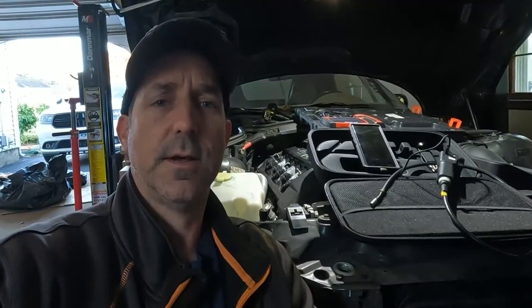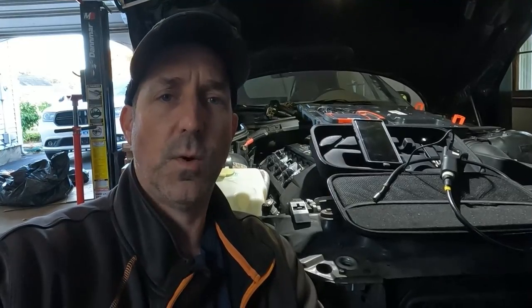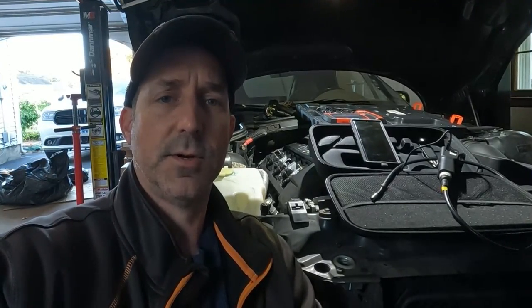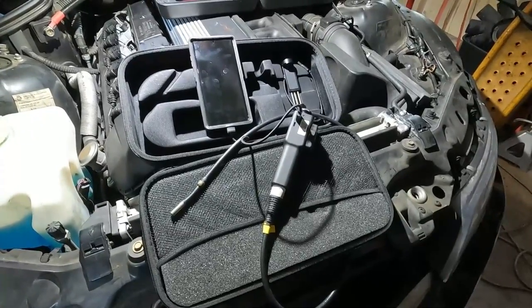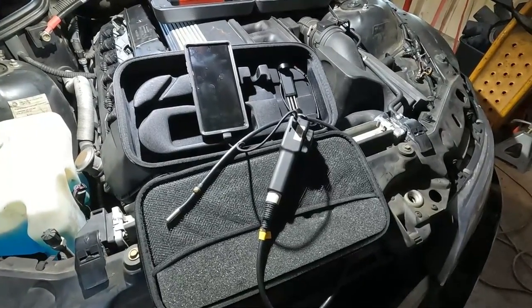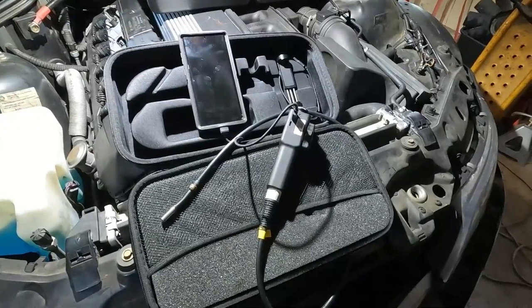You do need a bore scope to check inside the engine to check the cylinder walls and the valves. There's one tool in particular that I find extremely helpful and that's the Teslong Articulating 180 Degree Video Scope. I'm going to use this device to show you inside of this Z3 M54 engine. We're going to take a look at the cylinder walls and the valves.